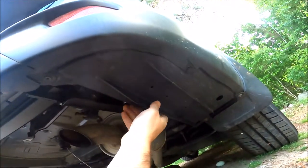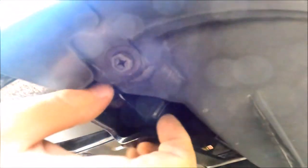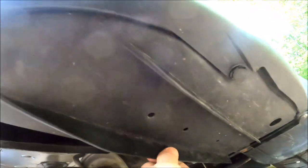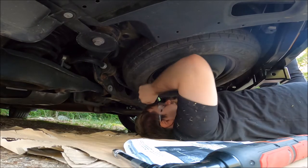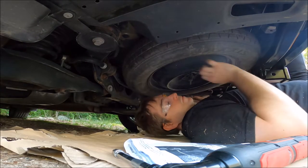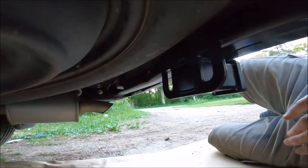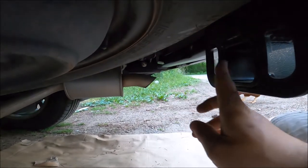I was able to get the passenger side up without any cutting at all — just kind of finessed it in there. All the hardware's in and it's secure. With the tire up, you can see it actually clears the hole for the receiver, so if you have anything that protrudes in, it should be fine.